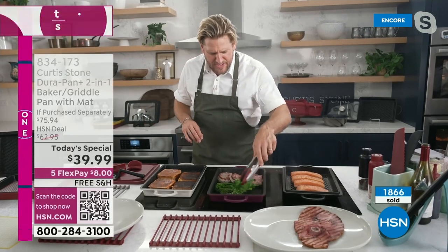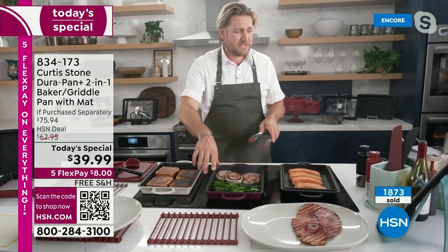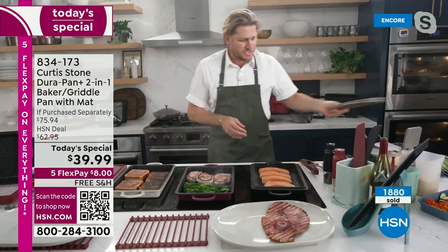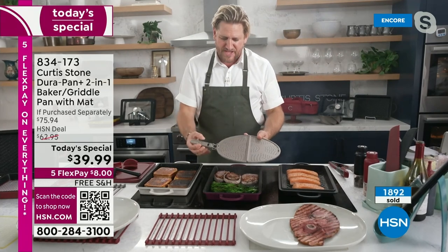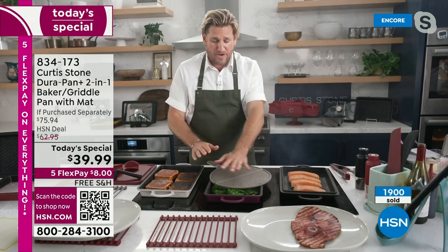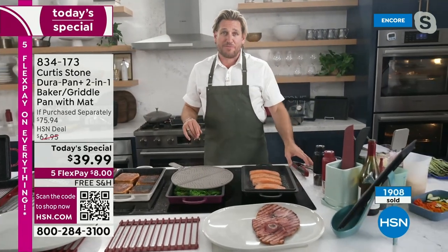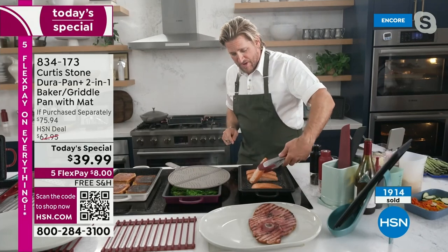Look at my pork ribeyes — gorgeous golden brown already, getting char on that broccolini. You can see how, because of that high lip, it's not splattering everywhere. If you're worried about splatter, we've designed a brilliant little splatter guard that just folds out so it doesn't take up too much space. When you're cooking bacon or something that splatters a lot, you go ahead and throw your splatter guard over — it works brilliantly well.